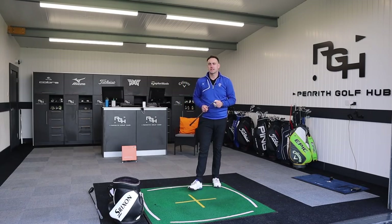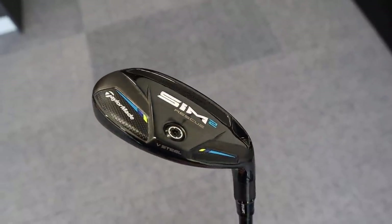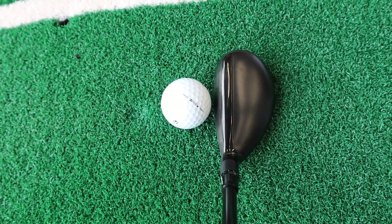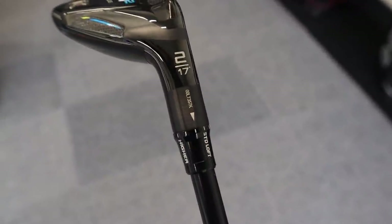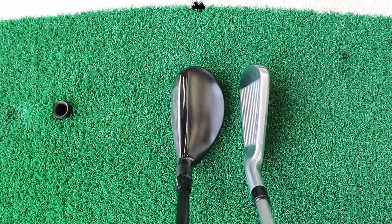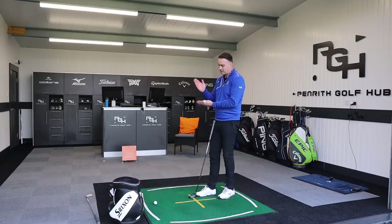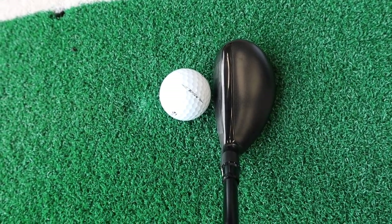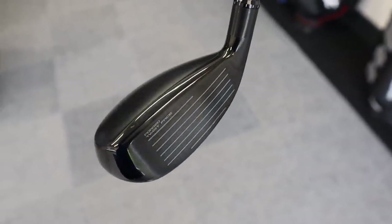So now the SIM2 rescue is in hand. As I covered in my review video, it's much more compact - a squared-off toe section - compared to the standard SIM2. It gives a slightly more penetrating ball flight. We've got adjustability here; this is a two rescue which comes standard at 17 degrees, but I've just upped the loft a little to get it near that 18 degrees we just hit with the iron. As we increase loft with the TaylorMade neck sleeve, the face closes slightly - so it sits subtly closed but not as much as I thought it would.